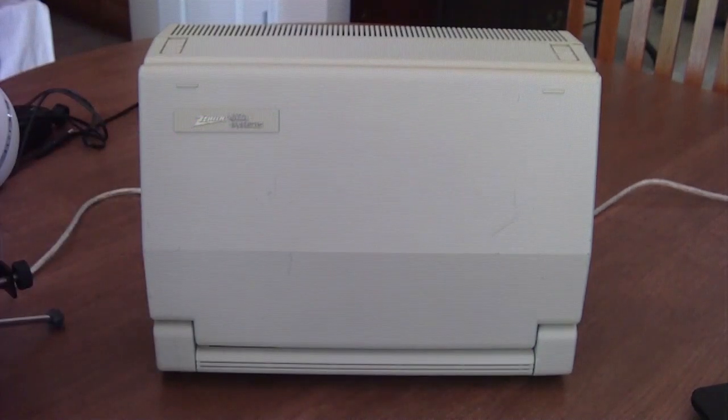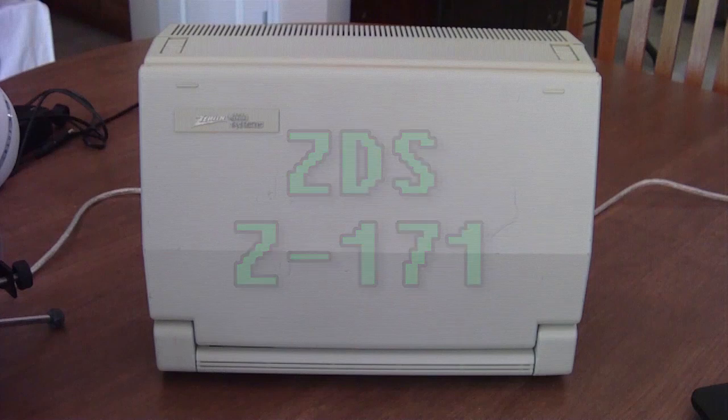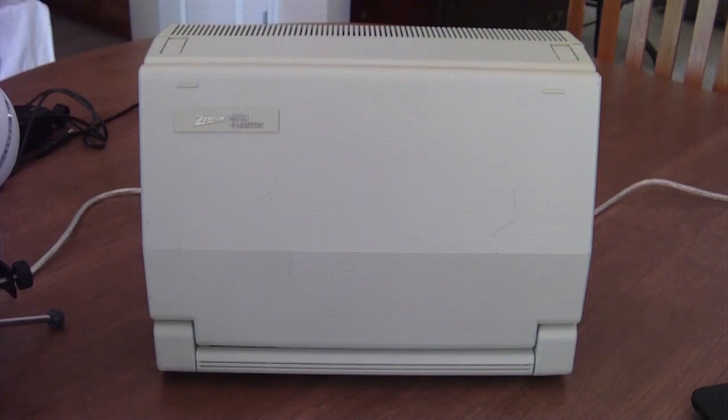Greetings, and welcome to another Lazy Game Reviews video. Not necessarily a review of a game, but something that games could be played on if you wanted to. This awesome piece of vintage hardware is the Zenith Data Systems Z171 transportable lunchbox PC, originally manufactured in April 1985 by Zenith Data Systems.